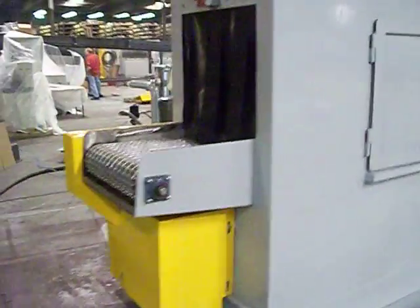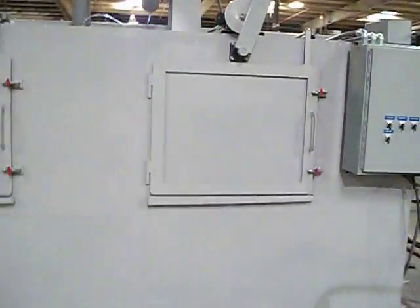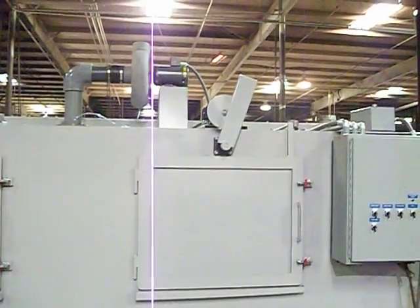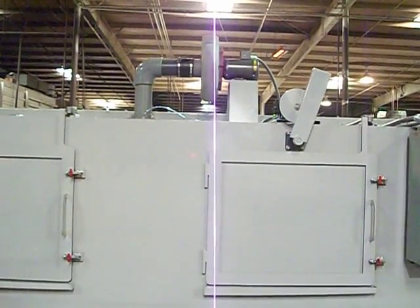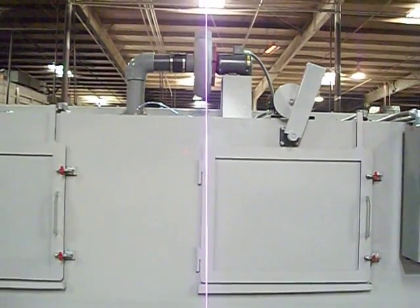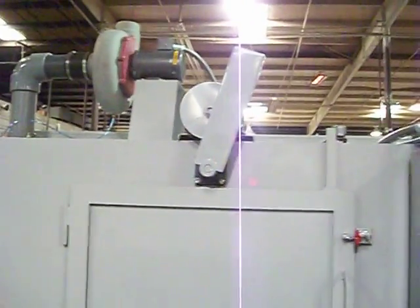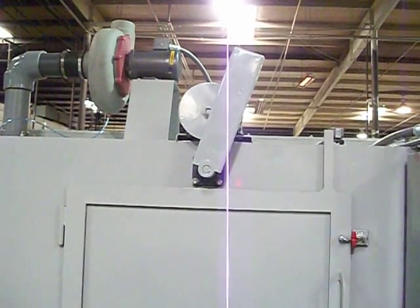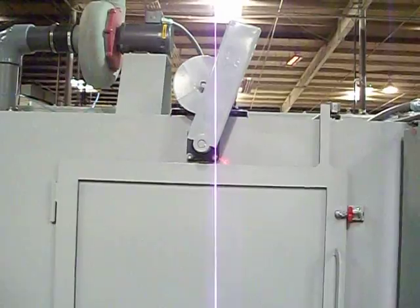This is the exit end of the system. You'll notice that there is a door on the rinse section and an access door on the wash section. The device that you see on top of the system is the exhaust blower to extinguish the steam from the cabinet. The other device that you see on top is the oscillating mechanism for the wash manifolds.